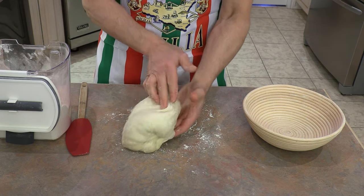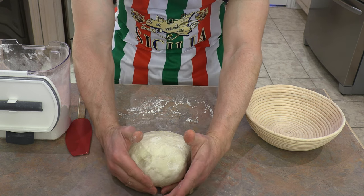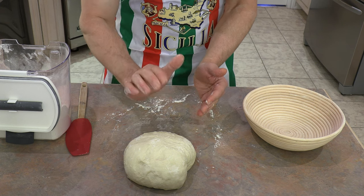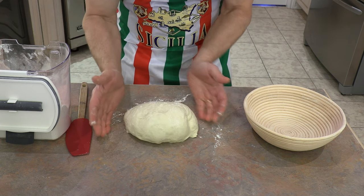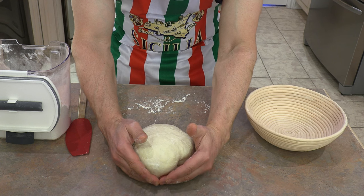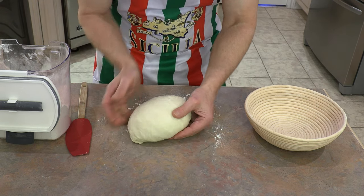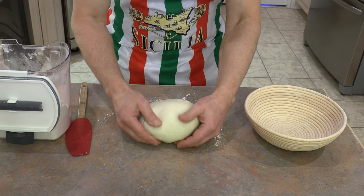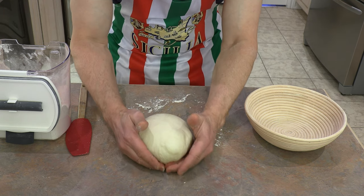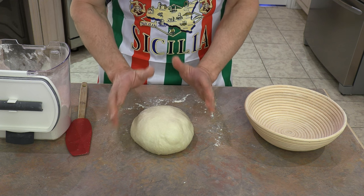Now to shape the dough, just turn it upside down and begin to put it into a round. I'm going to grab it from behind and pull it towards me — it's going to grip on the unfloured surface and roll forward, tightening up. Turn it around, grab from the back, pull it towards you about four or five inches. Keep doing this until it forms a nice round ball. Try not to get it too tight where you'd lose those beautiful air pockets. If you notice the skin starting to tear apart, you've gone a little too far.